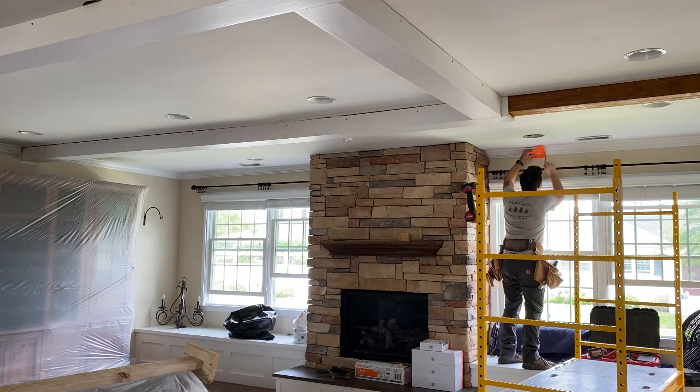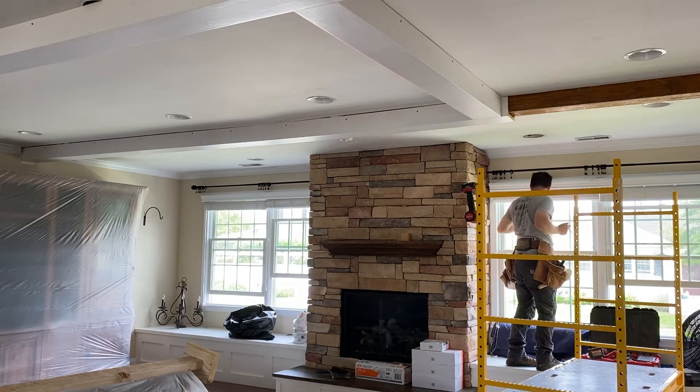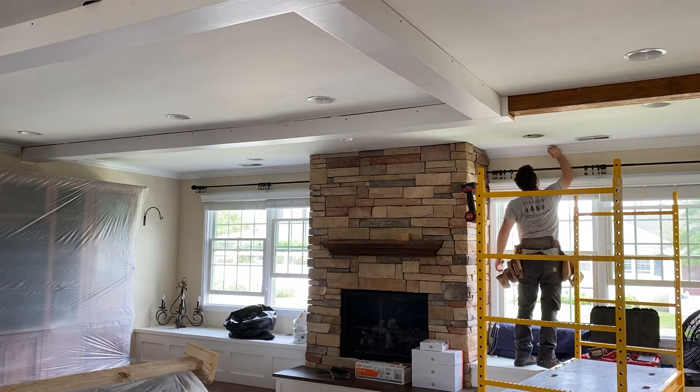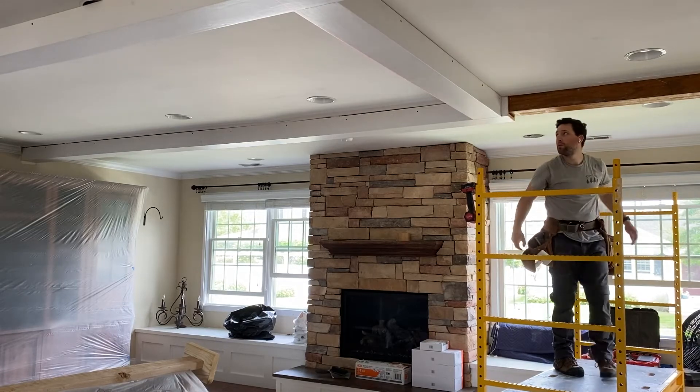At all of the intersecting points to the exterior walls where the existing crown molding is, I am carefully laying out where all of these coffers are going to intersect and marking the crown and cutting it out with my multi-tool. That way, when I install all of the coffers, there is no gap between the existing crown and the coffer, so I can just cope the new trim right to the existing.